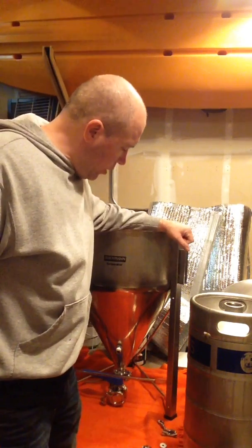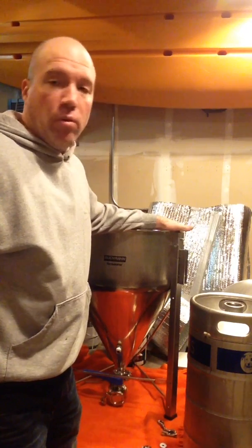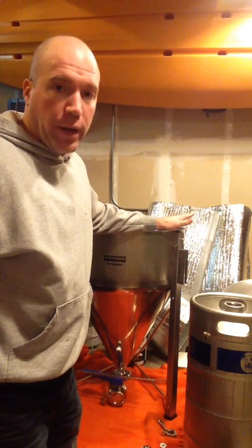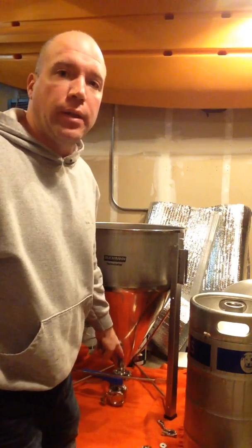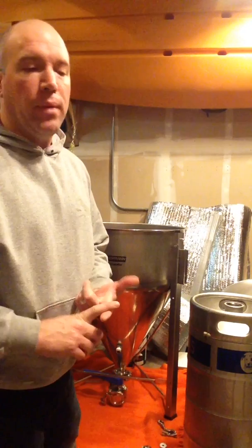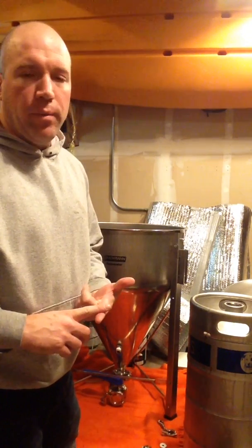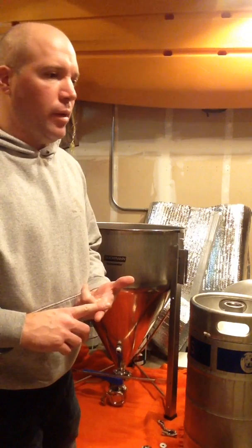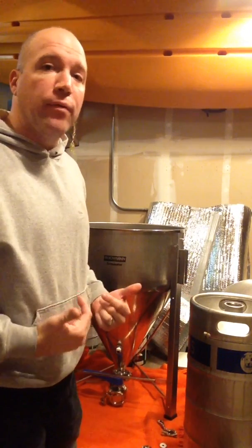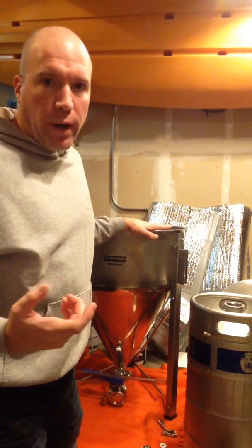Hey guys, I just wanted to do a quick video on converting your national pipe threaded Blickman fermenter to tri-clover. I went ahead and already did the dump hole with this. It's very easy — Blickman makes the parts for tri-clover. You can buy them at Great Fermentations or Adventures in Homebrewing. Any of those part suppliers will have the pieces you need to convert this to tri-clover.